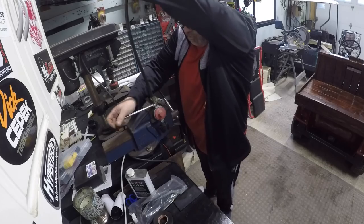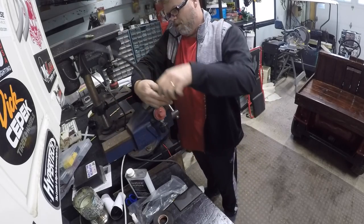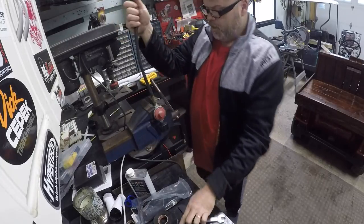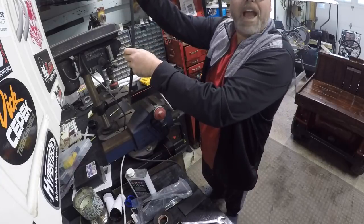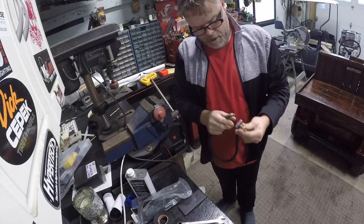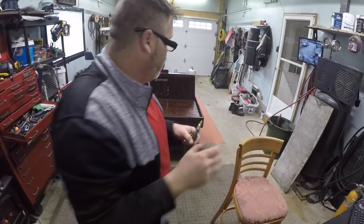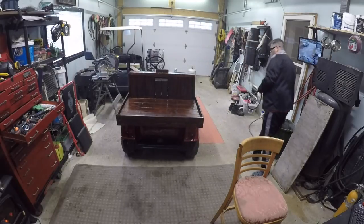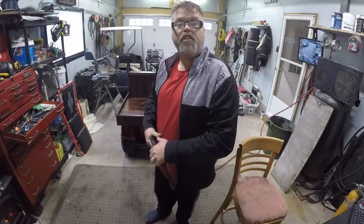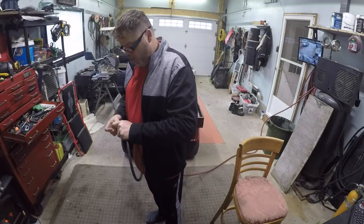I really don't want to spend 44 bucks on another one. So we'll undo this bad boy without whacking myself and take a gander - see if we can open her up. She's all the way open. Now we'll give her a blow - yep she's blowing, so that hose is good.